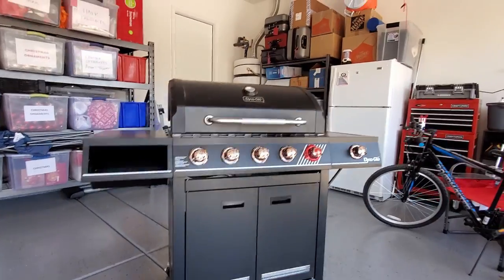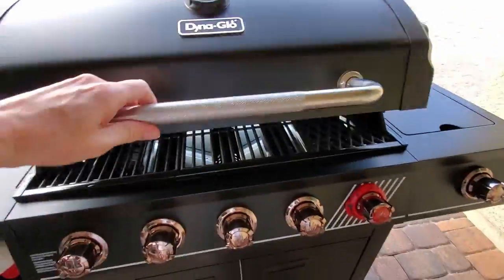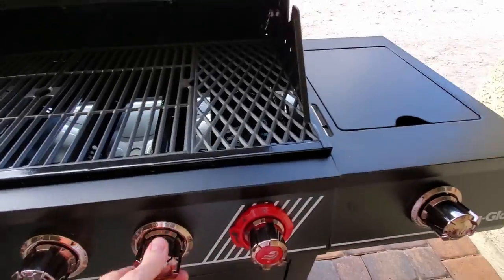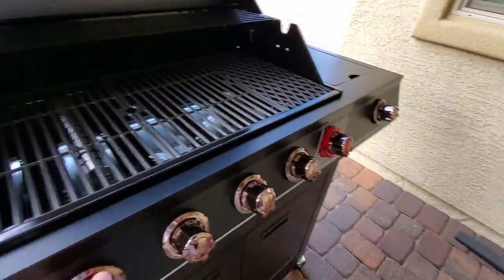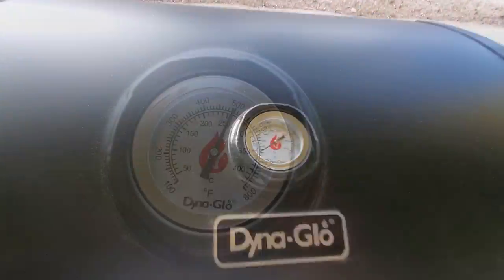Now let's set the grill up on our patio and get ready for the first grill. To light the grill, first turn the knob on the propane tank to the left. Now turn the burners on — you'll hear a hissing sound, that's the propane. Now to ignite the propane, use the red knob. You should hear and see a flame coming on. Next, close the grill for about 5 minutes to get the grates nice and hot.